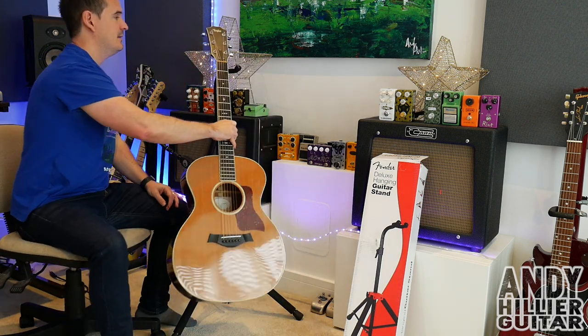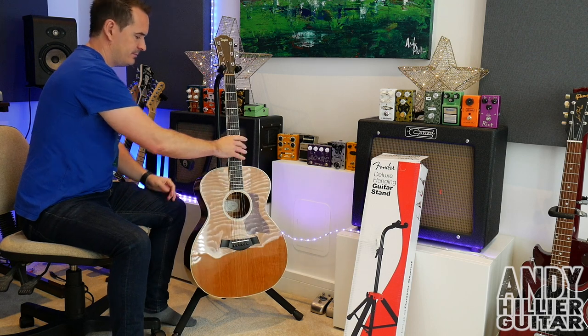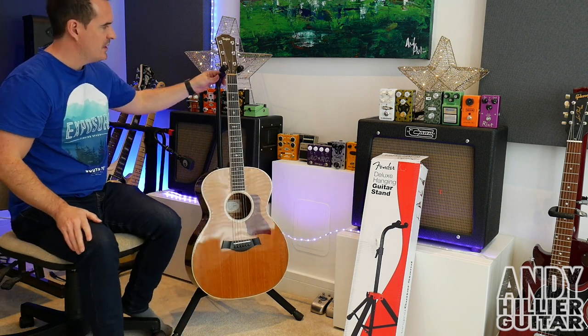Let's just quickly check with an acoustic guitar. Yep, it works perfectly — it's really, really nice and stable. Far more stable than I thought it was going to be.